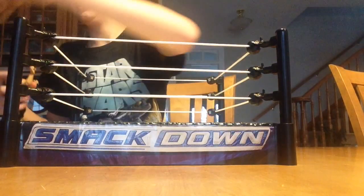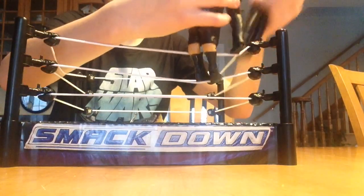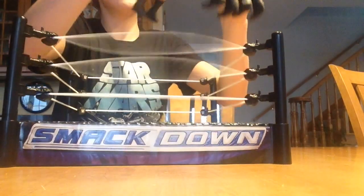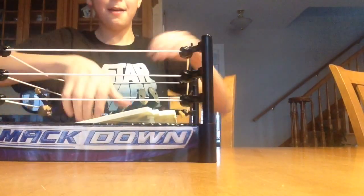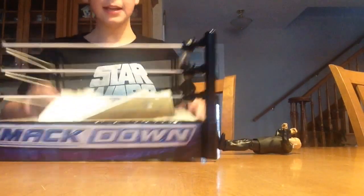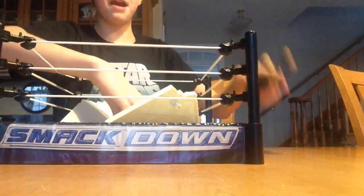I'm going to do a little scene here to break the ring. Oh my god, Big Show! He's got J and J Security locked up on the top rope! Oh my god! And then the ring breaks. You can see there's the breaking part. All you do is push it back up for it to go back in, and it snaps in. Pretty cool.